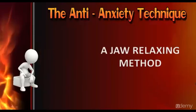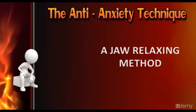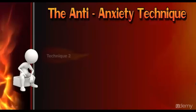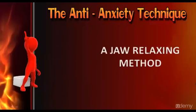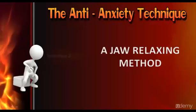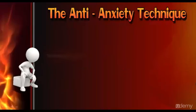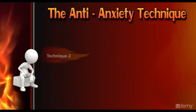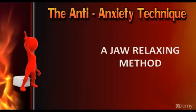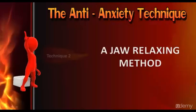As you allow the relaxation response to come all over your body and mind, relate to your breathing. By doing this you are doing two things: first, you are relaxing your jaw so all the tension and stress goes away; second, you are focusing on your breathing.